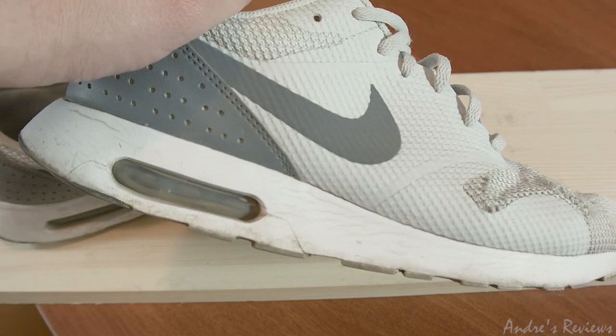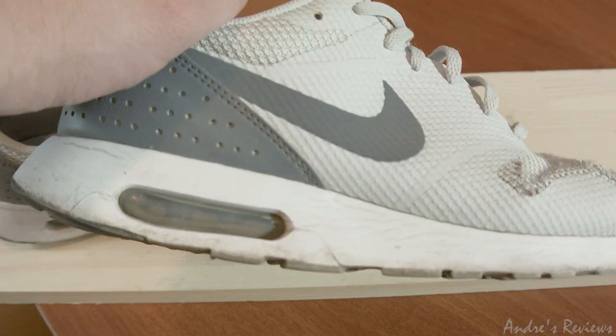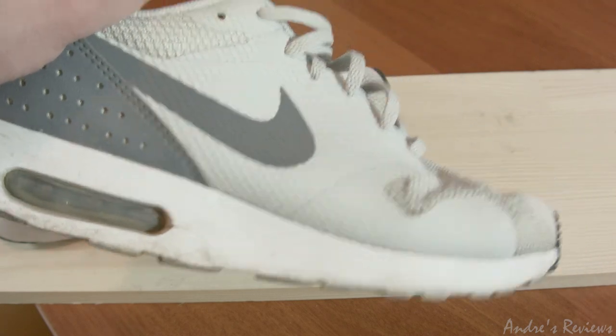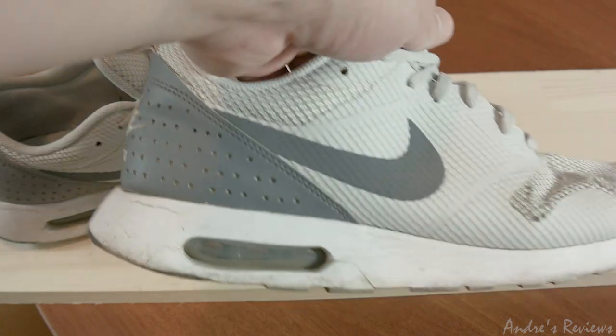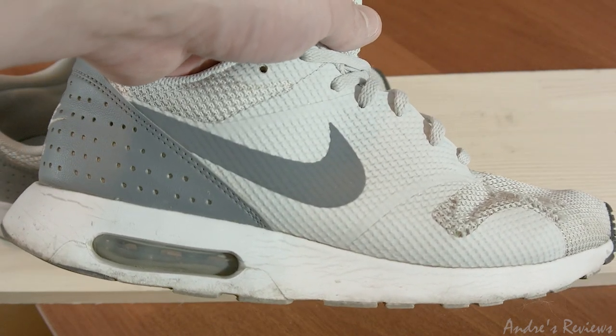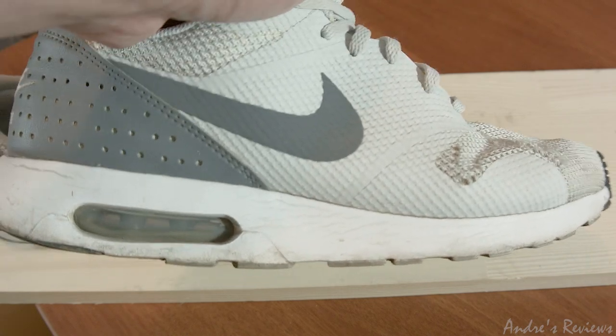I walk quite long distances every day, around eight kilometers, but still — if you see my review of Hike shoes on this channel, I used those for three years and they still look better than these ones I trashed in three months. That's the durability you get when you buy Air Max shoes, which look amazingly nice — I like the look — but the durability is one of the lowest I've seen in sneakers.